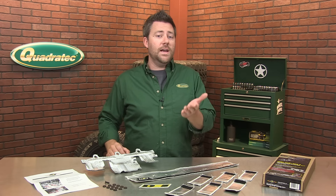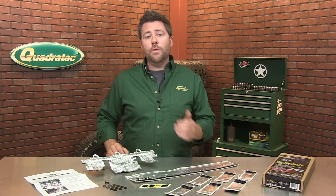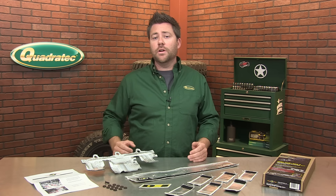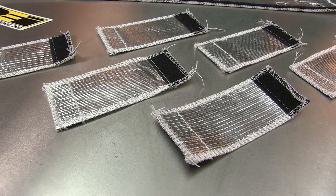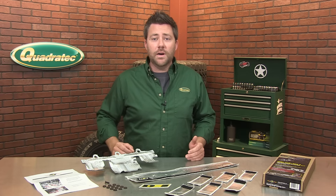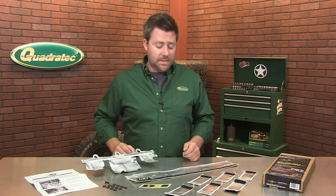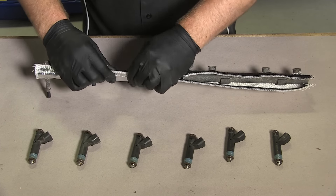With thermal protection from radiant and direct engine heat, injectors can perform more efficiently and with more constant throttle response. Both the heat shield and fuel injector covers are made from a high-temperature-rated glass fiber material bonded to a heat-reflective aluminized material, and the kit installs easily in just a matter of minutes thanks to the split design and sewn-in hook-and-loop fastening on the injector covers.